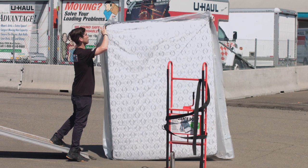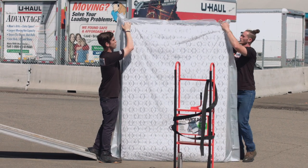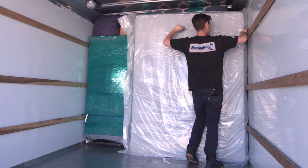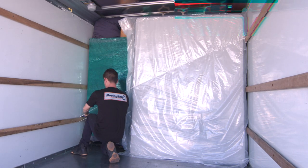Use specialty bags that can be purchased at U-Haul to protect items. Mattresses can be placed in front of the stack to create a wall. Make sure to tie down the cell to prevent shifting.